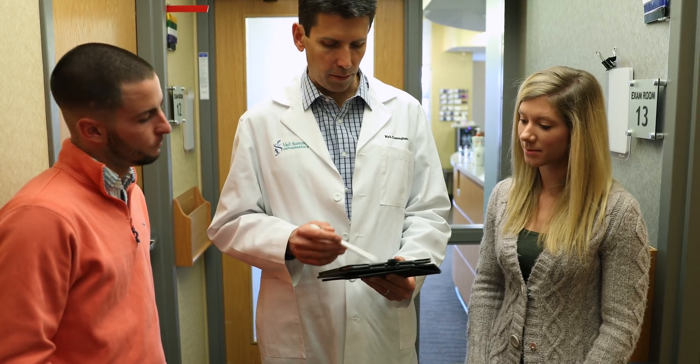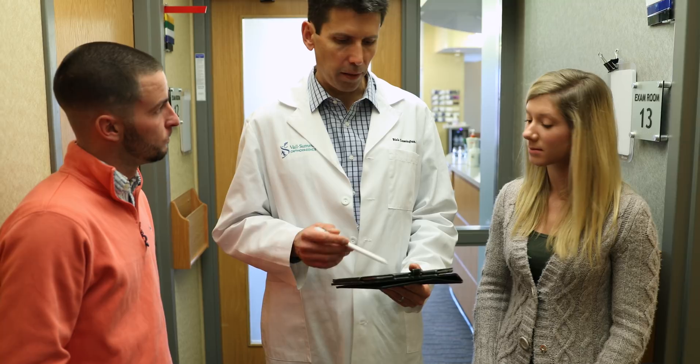Dr. Cunningham has such a great reputation as a leading knee surgeon, and I'm so fortunate that he was my doctor through this whole process. Dr. Cunningham is the most down-to-earth surgeon I've ever known, and I loved working with him.